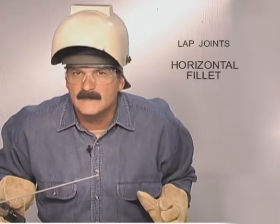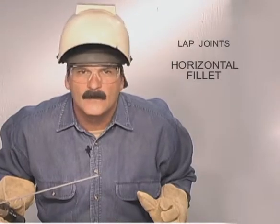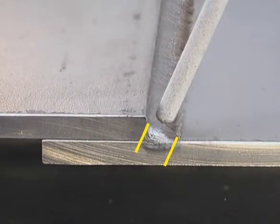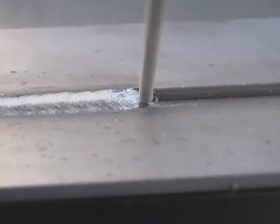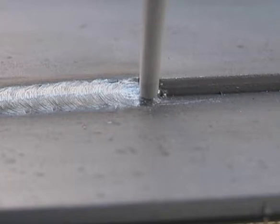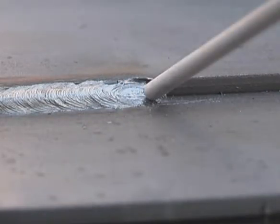In the flat position, the weld is called a horizontal fillet, and you have two rod angles to consider — one in relation to the metal, and the other to the weld bead itself. In relation to the metal, the rod angle determines the position of the fillet in the joint. The angle in relation to the weld controls the shape of the bead. Holding the rod perpendicular heats the metal quickly, spreading the puddle for a flatter weld. As the rod is angled back, the weld starts to crown.